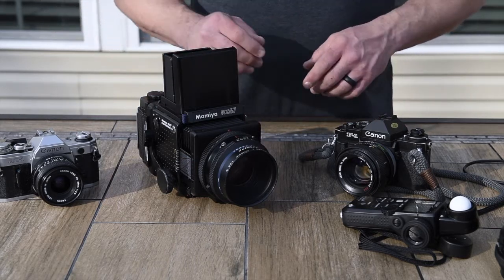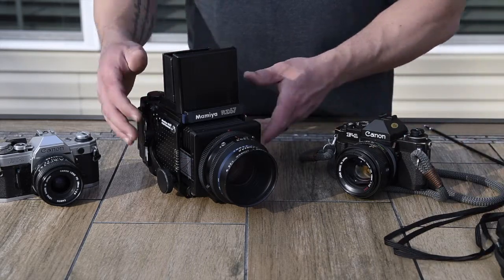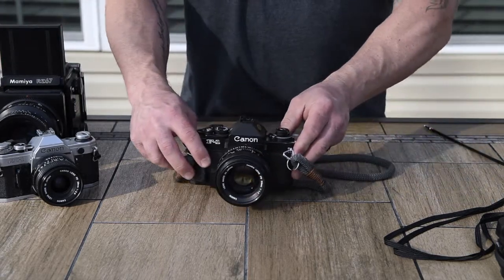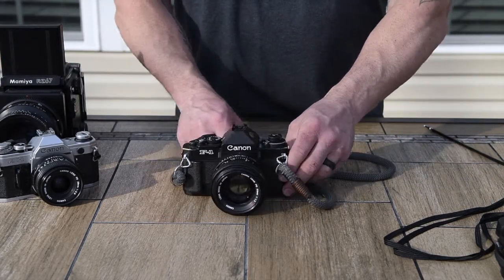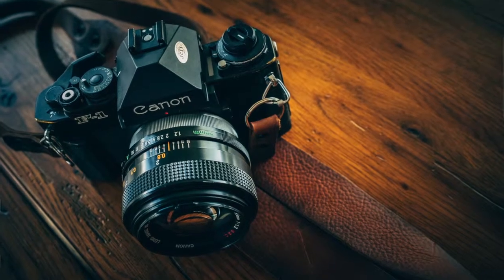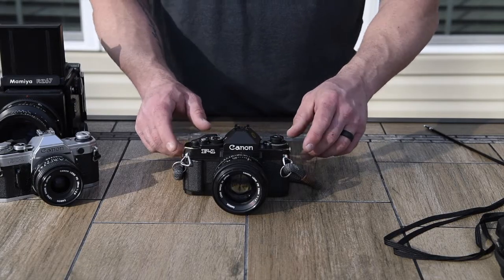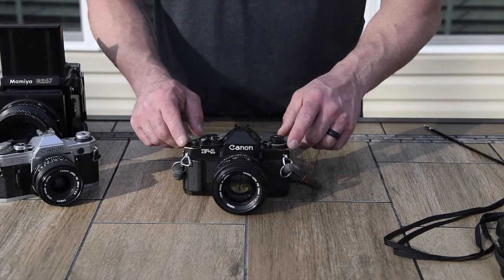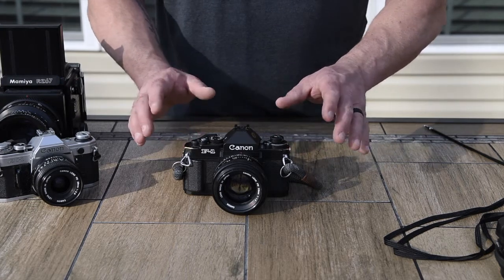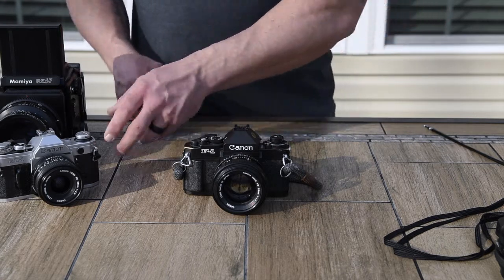I also have a beautiful Canon F1 New. This thing is a workhorse — a solid, solid piece of gear. You can actually see some of the brassing coming through the metal top plate here. I just love it. It's got such a vintage feel and it's a solid camera.